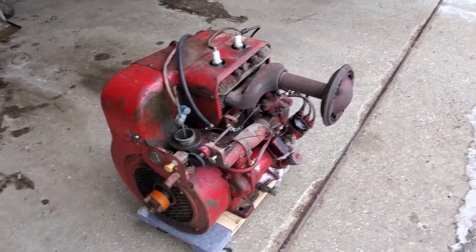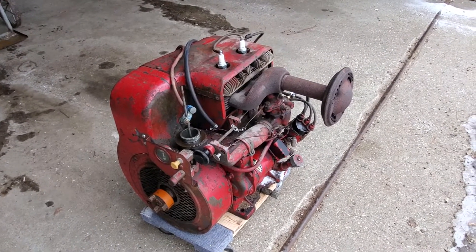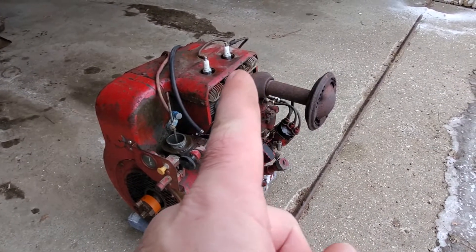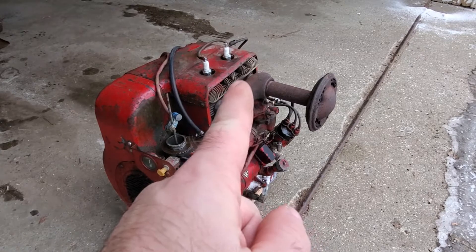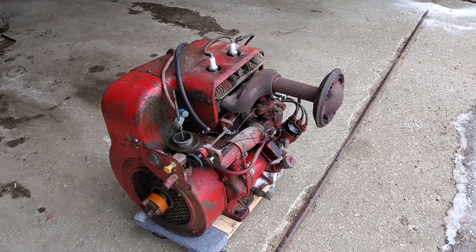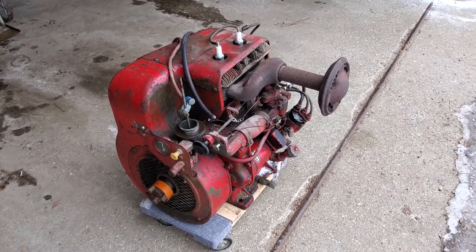I need to put a head gasket in it because it has a compression leak in the number two cylinder. I can hear an air leak coming out from the head when that back cylinder comes up on compression. I'll put a head gasket in and see if that fixes it — hopefully it should.